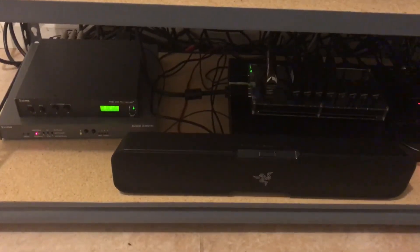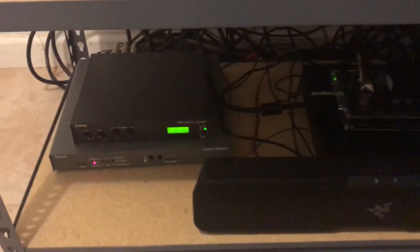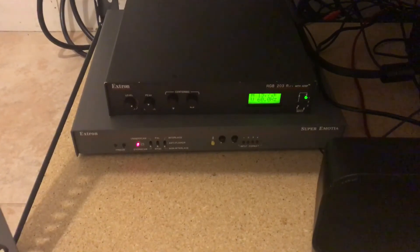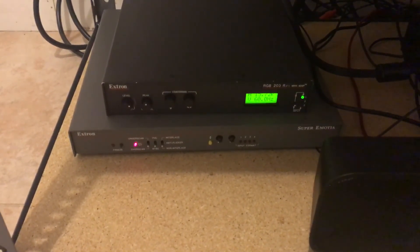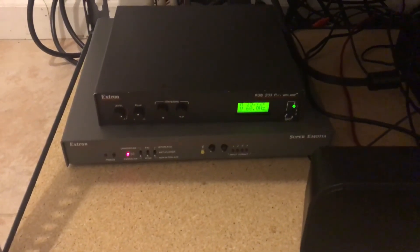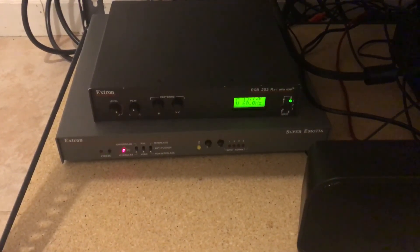Hey everybody, this is part two of my downscaling series and today I'm going to be talking about the Extron Super Emotia. I found one on eBay for a really decent price after searching for a very long time and I decided to scoop it up.